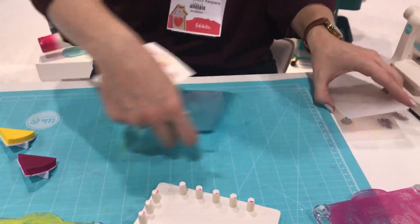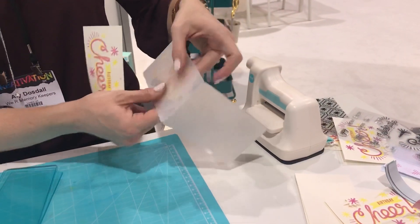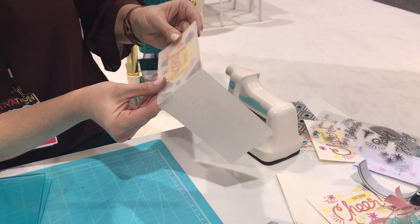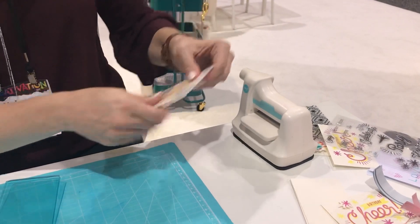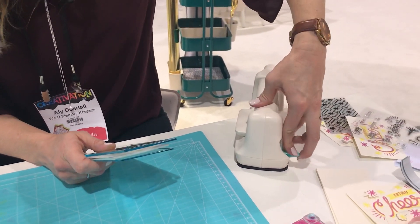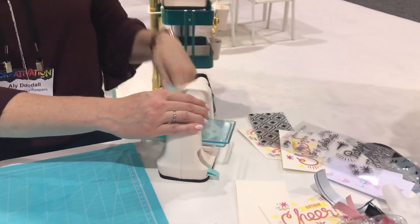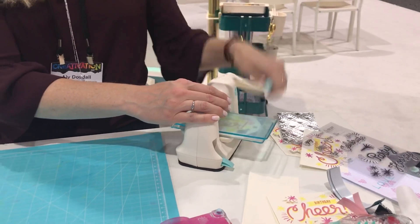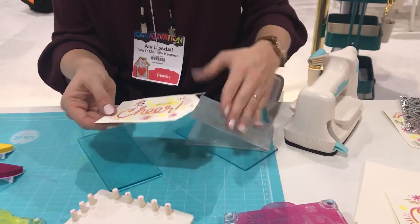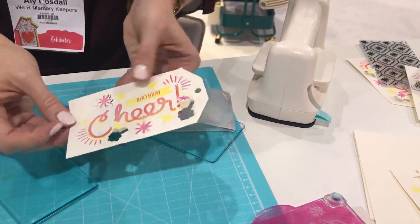Now we're going to move over to the mini evolution. This folder die cuts and embosses all at the same time. We're going to line up our design in the window, then we're ready to roll. Just place this in between the two plates, suction it down so it sticks to the table, and then with one pass we've die cut and embossed and created these cute little 3D elements.